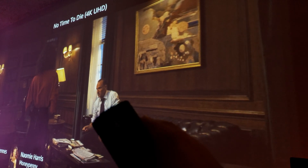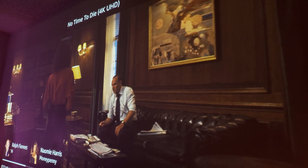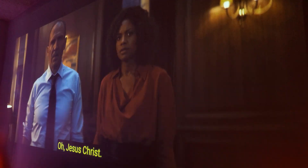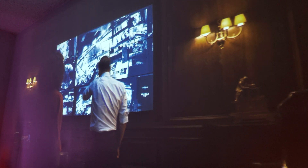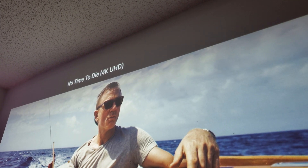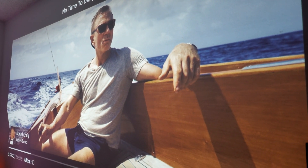Not to showcase this, but to tell you why you should use 9500K color temperature. And of course, look at that vivid detail — it looks amazing.